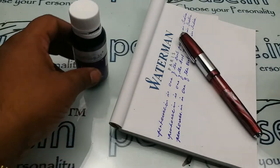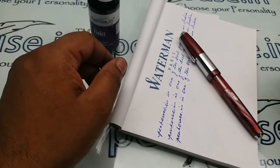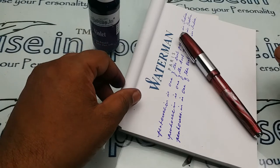Hi viewers, today I am going to make a review on Airmail Valeti 71J Fountain Pen.